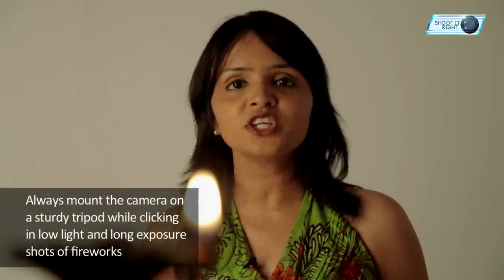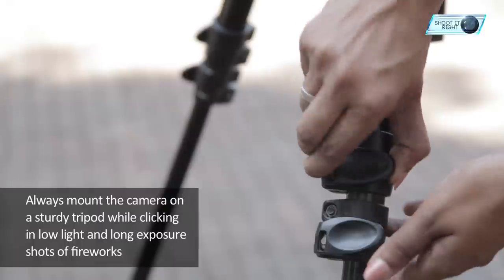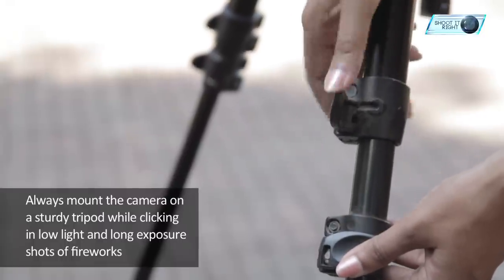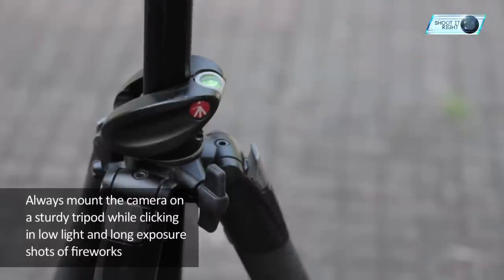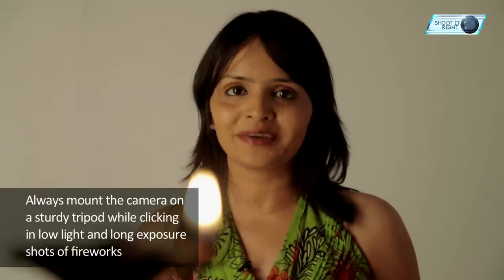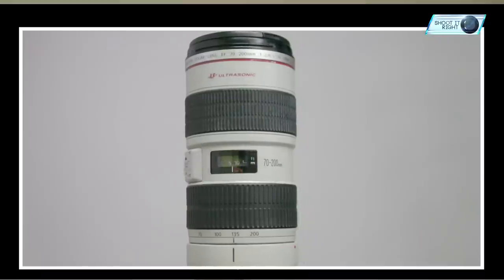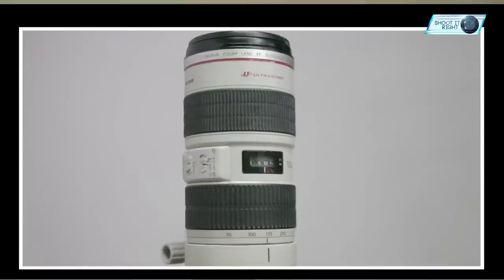You need to have a sturdy tripod — not the most expensive; a cheap one will do too, depending on your camera and your lens. The tripod must be reasonably weighted. A tripod will come in useful during low light conditions and in case of long exposure shots of fireworks. To know more about tripods, do click on the link visible on your screen. A zoom lens would be better to capture fireworks from a distance, which would ensure minimum risk from firecrackers while photographing.